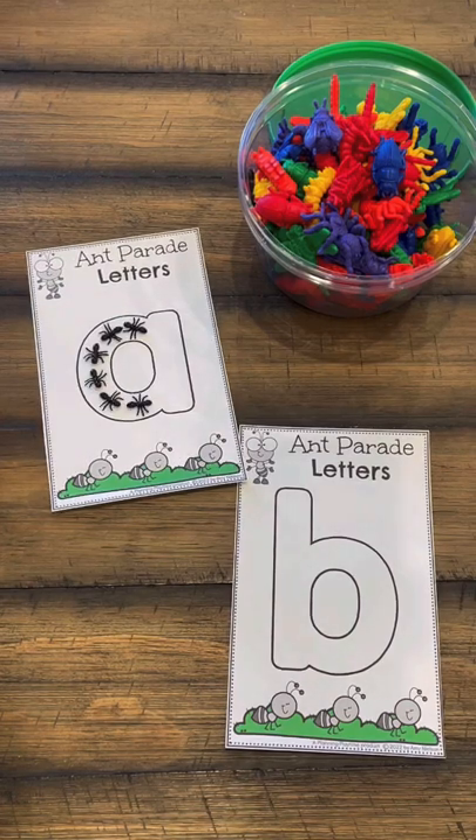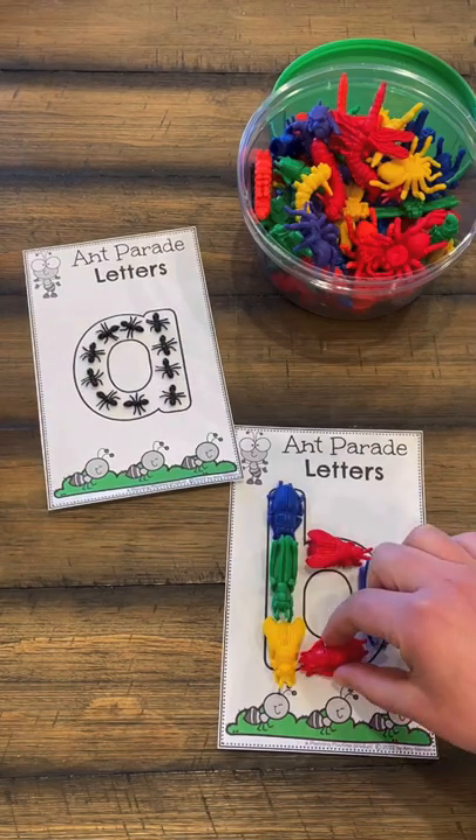We are loving these new bugs activities. On this one you can do letter formation with Play-Doh and bugs, or just doing bugs.